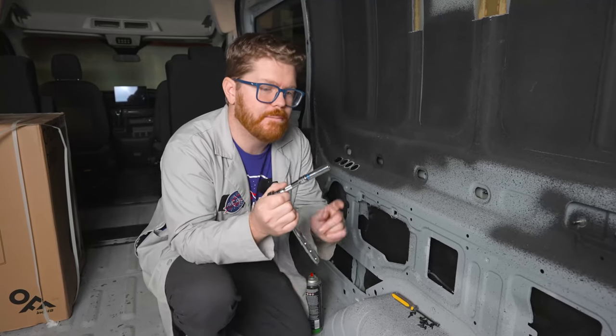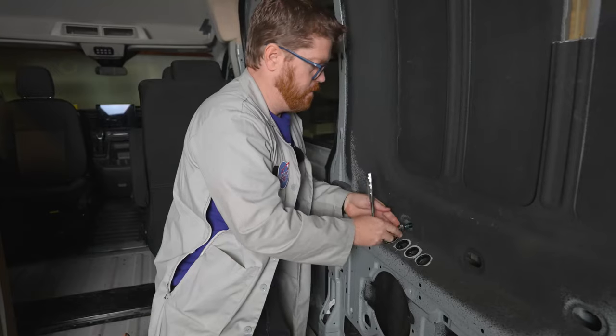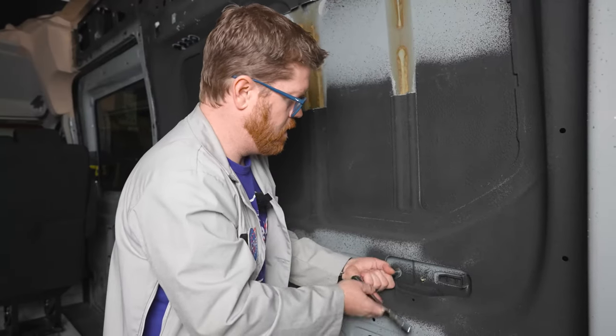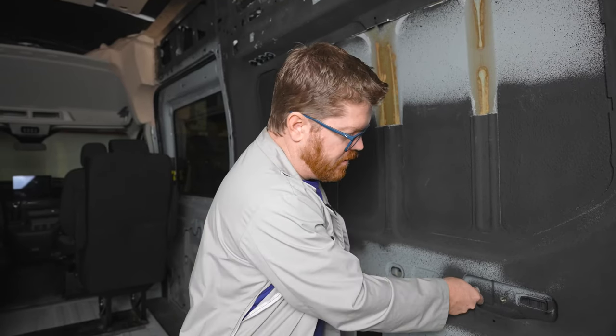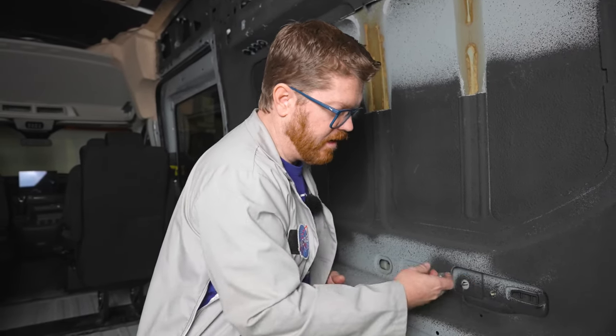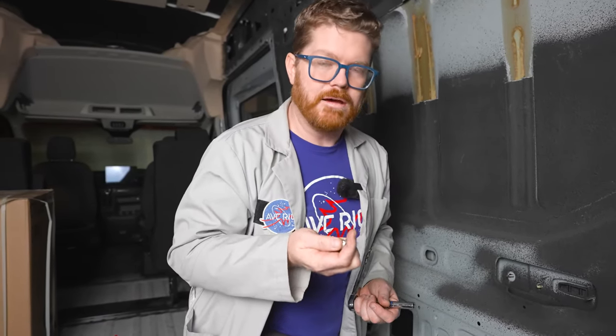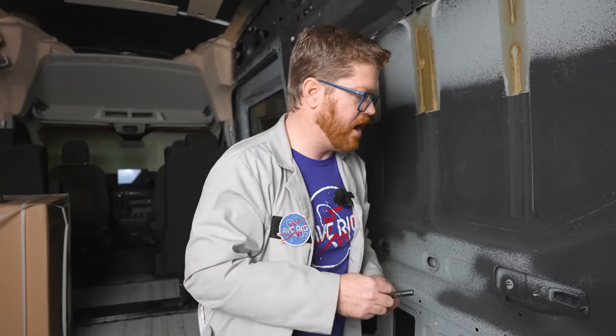Now we're inside the van and we're gonna grab a deep well 10 millimeter socket and pull off the five bolts that secure that rail to the side of the van. A big reason we're including all that extra hardware in the kit is just in case you lose something. These little nylock 10 mil nuts — if you drop one inside the wall it's totally encapsulated and could be a nightmare to fish out. So we include some extras so you can get this job done in one shot.